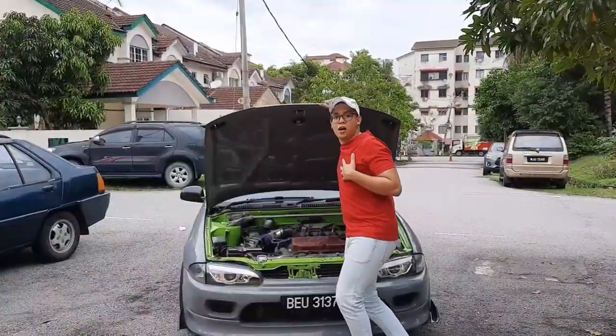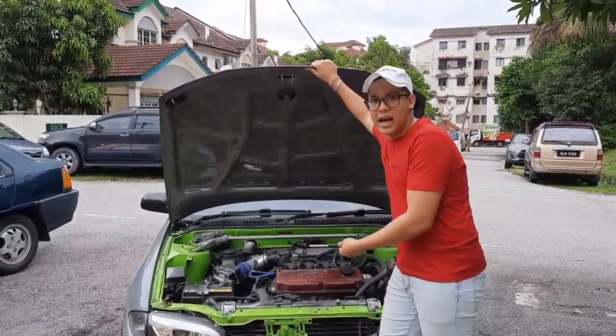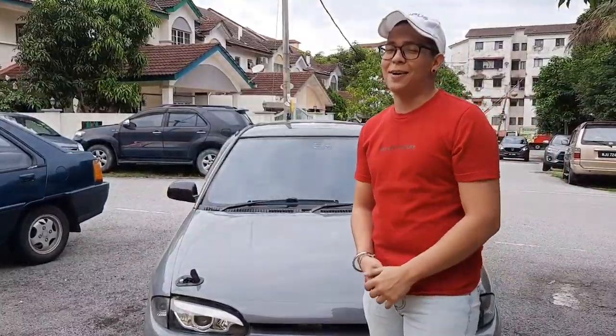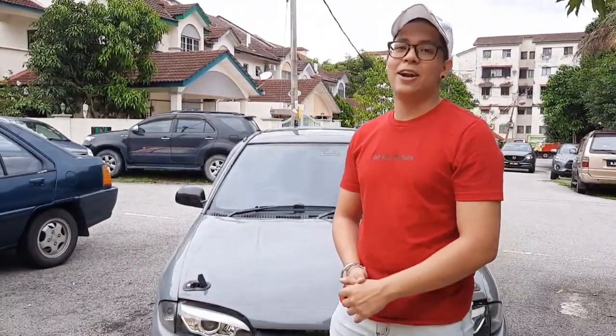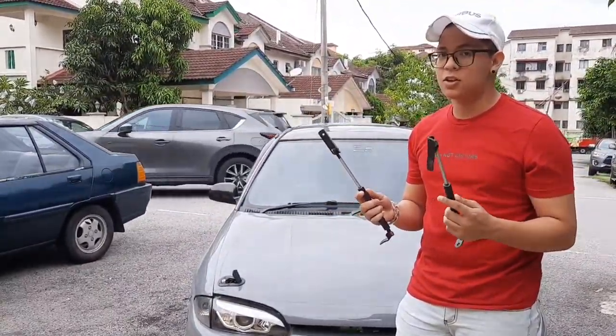Hey, what are you doing? What do you think I'm doing — I'm fixing the new bonnet damper! Just kidding. Welcome back to another video. Today we'll be fixing something called the bonnet damper.